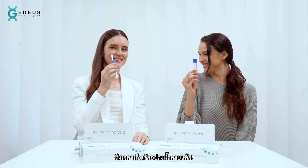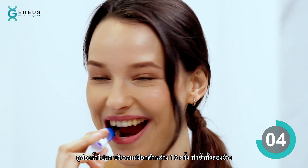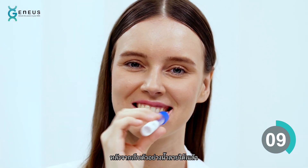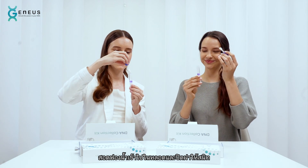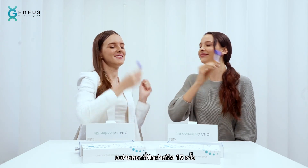Now it's time to collect your saliva. Rub the sponge along the lower gums in a back and forth motion 15 times on both sides. After you collect your sample, holding the tube upright, unscrew the cap from the tube without touching the sponge. Insert the sponge into the tube and close the cap tightly. Simply shake the cap tube 15 times.